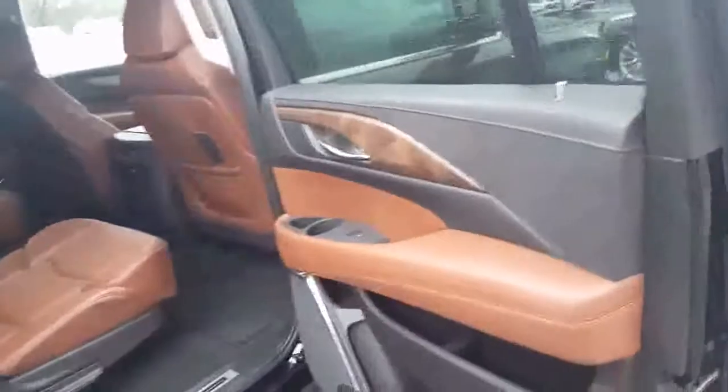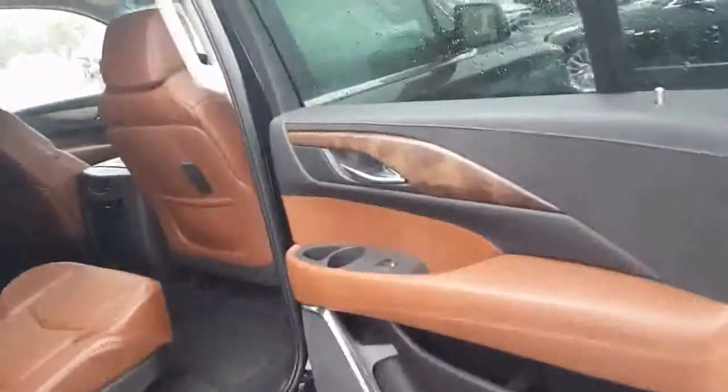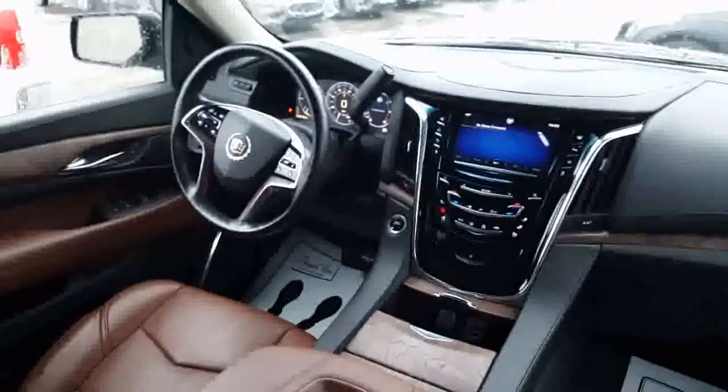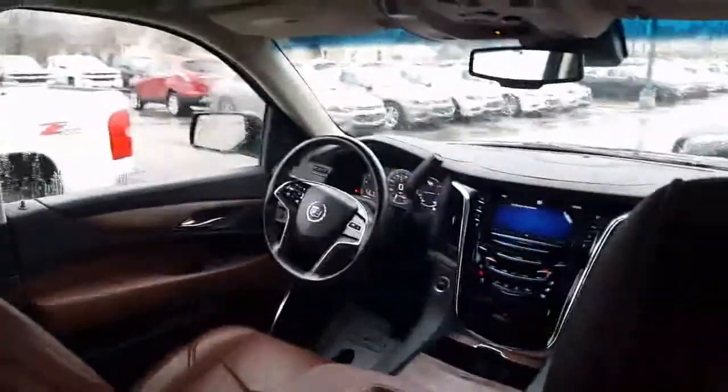Nice looking rims. It also has the retracting running board. So when we open the door here, the running boards come down. Go ahead and take a look into the back here. Beautiful interior — love the Kona Brown and the woodwork there on the door. There's your vented seats. You got your heated seats and climate controls as well as your audio video connectors right there for the two DVD players that are in the ceiling. There's a nice look at the instrument panel from the back seat.